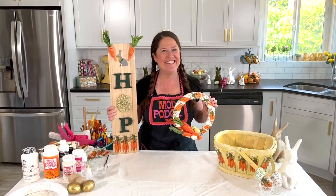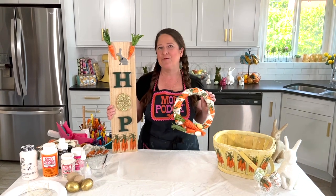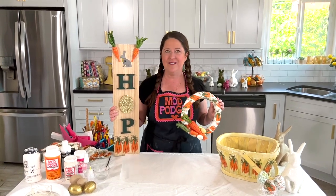Hey everybody! Welcome to this edition of Make It With Mod Podge. Today I've got five different really fun spring Easter decor ideas to share with you. My name is Kathy Fillion and I'm going to walk you through all the steps.